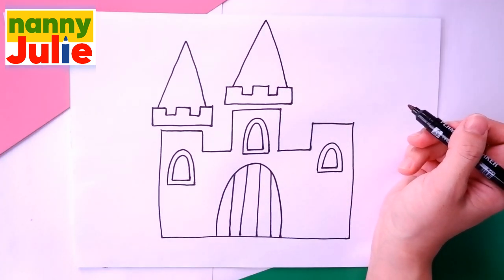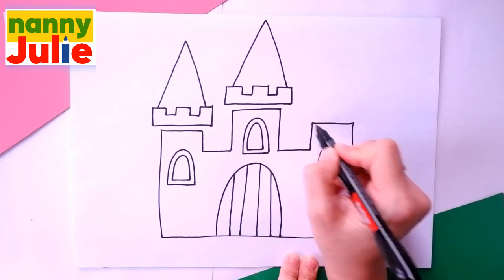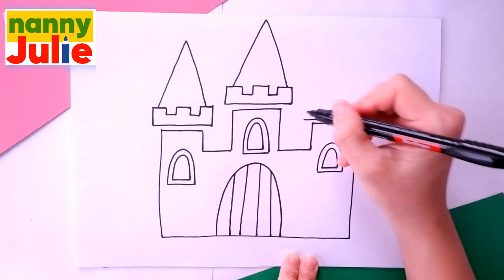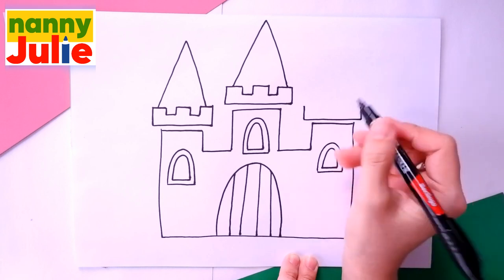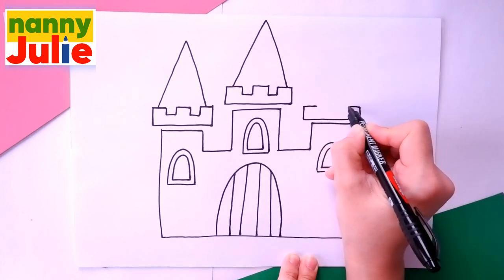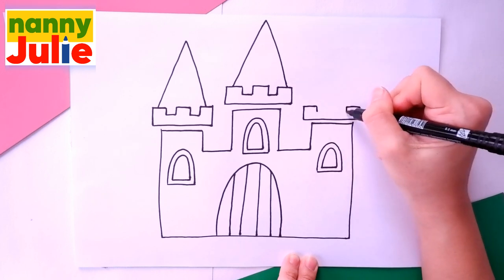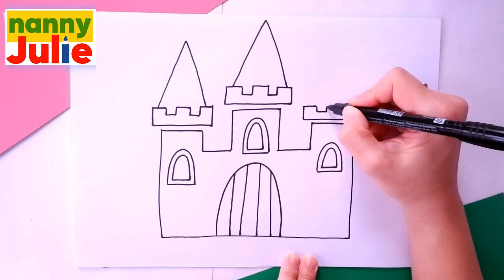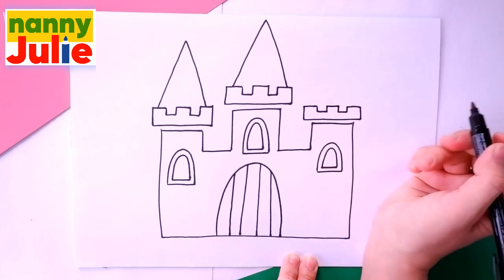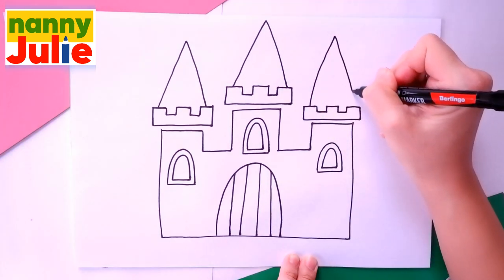Oh, you're doing great! I like your roof. And the last roof: horizontal line again, two vertical lines on both sides, two horizontal lines on both sides, go down, go over, go up and connect them, and add an upside-down V shape. Oh, we did it!